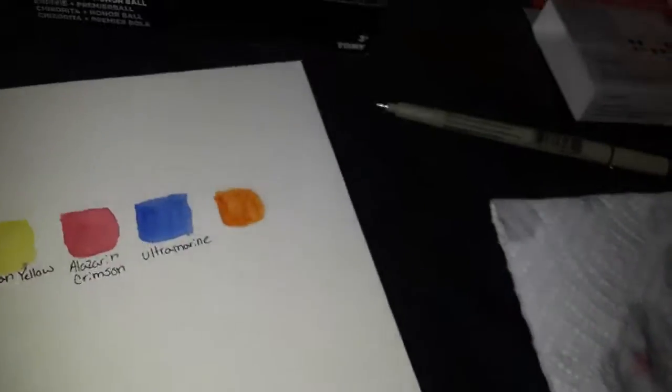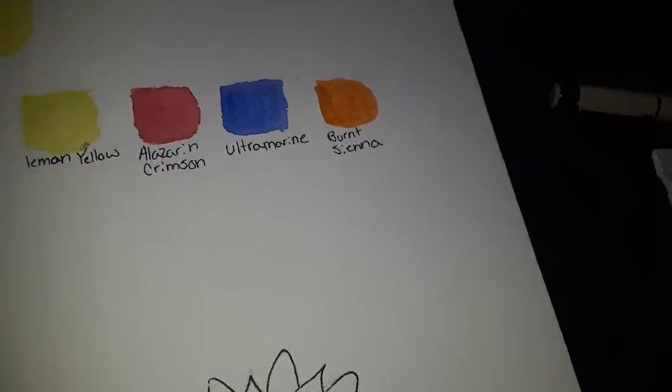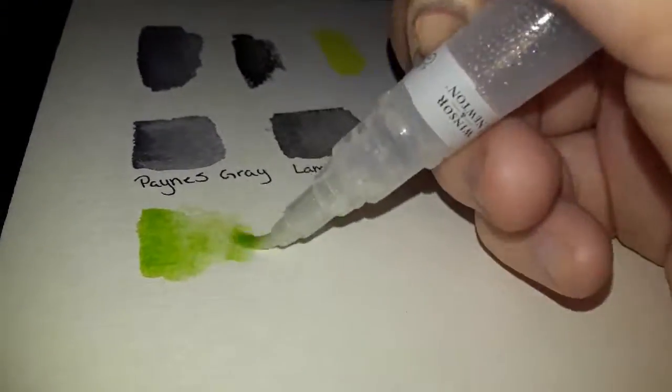Let's move right on to Burnt Sienna. There's Burnt Sienna — let me clean off my water brush and move on to Yellow Ochre. Put a bit too much water. There's the first row of swatches — I'm really liking them so far, I'm not disappointed. This next one is Sap Green. Oh, that was a really light wash.